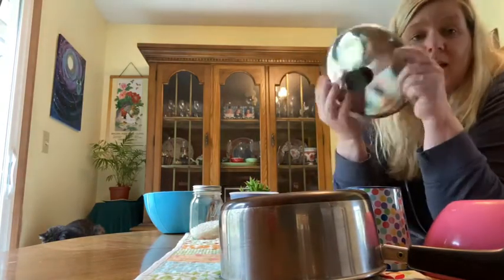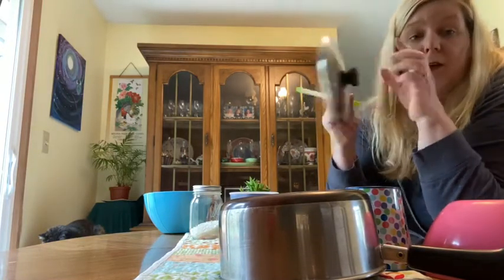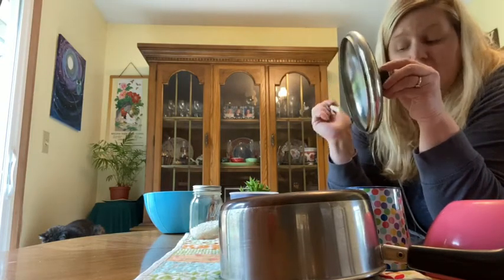And then I found the lid to a pot in my kitchen. If I hold it, it will clump. So see if you can find one with a handle and hold the top. Now it sounds like a cymbal.